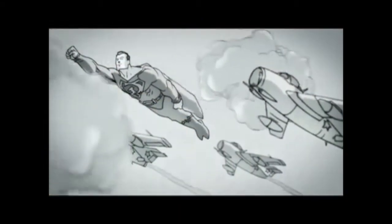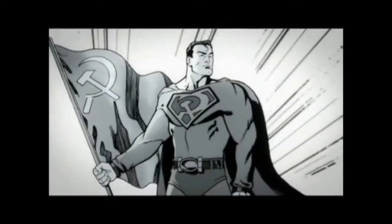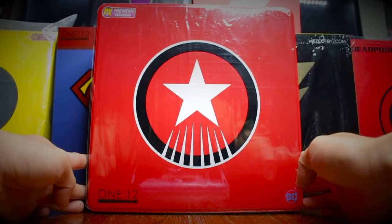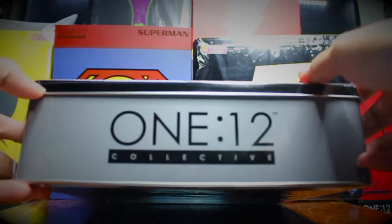Today I present you a Superman Red Son Combrats. If you don't know him, I recommend you look it up on YouTube. Today I'm with Mezco Toys P exclusive.